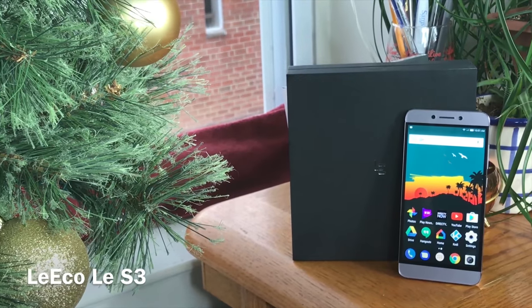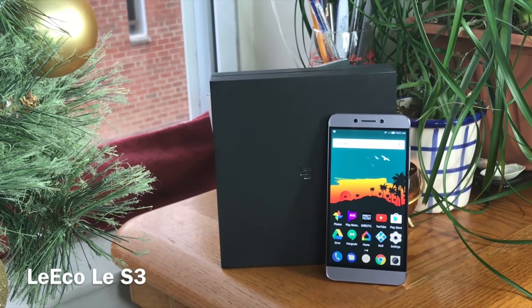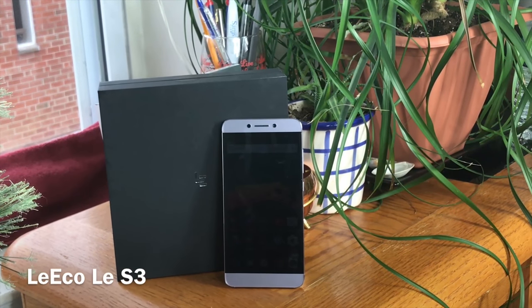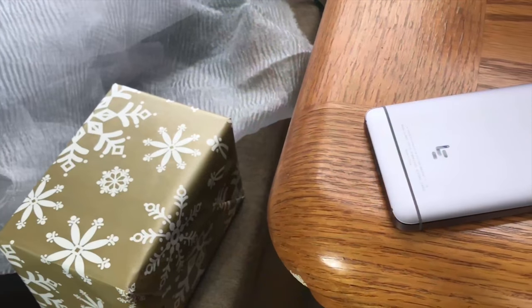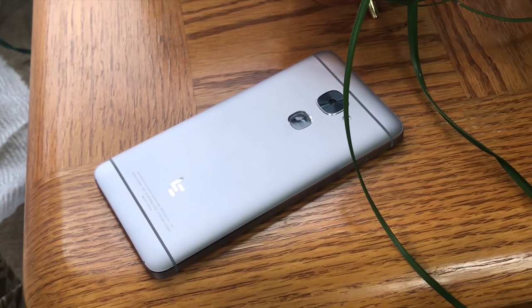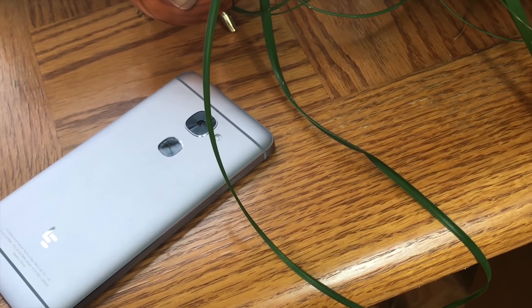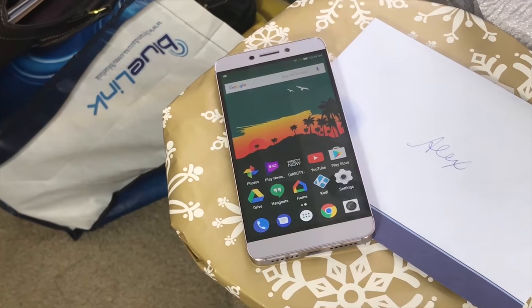Happy holidays everybody, this is Lex here at Board at Work and we're going to be taking a review of the LeEco Le S3. This is another device added to the growing market of mid-range, pretty decently specced Android devices, which is definitely great for the consumer as it gives you more bang for your buck. Overall it's a very high quality looking device — very similar to the OnePlus One series.